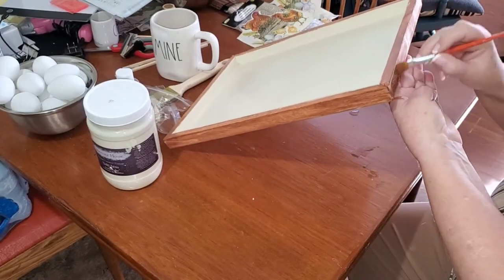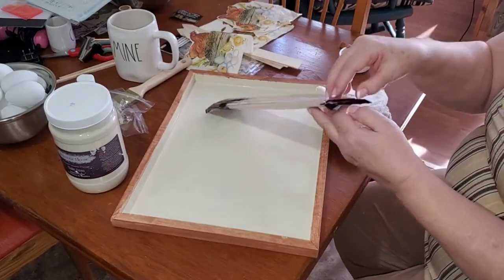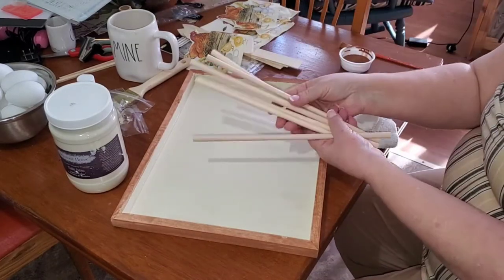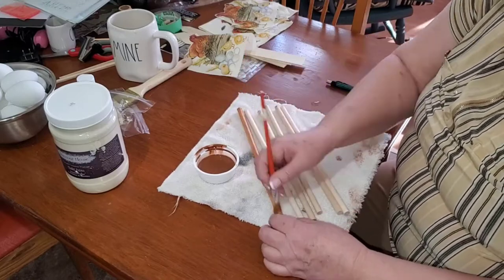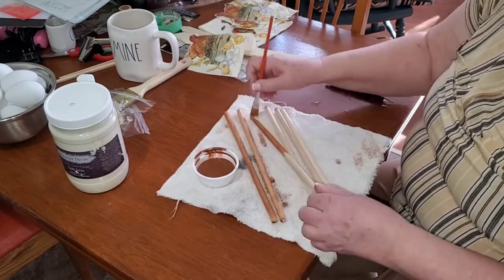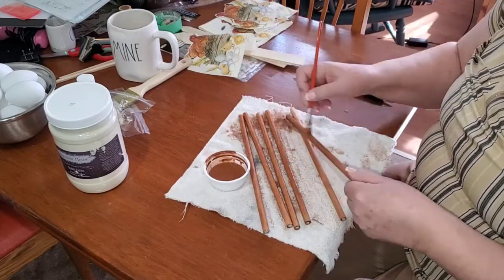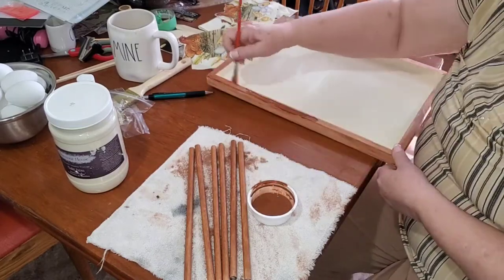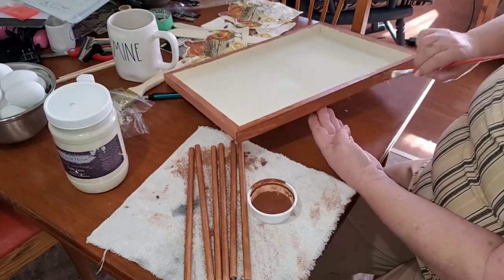Once I get the frame painted, I am going to take these dowels from Dollarama as well. These dowels are awesome to work with. I'm going to cut them to size and give them each a nice coat of this stain as well. I'm just going to keep going over the stain, adding more until I'm happy with the color.